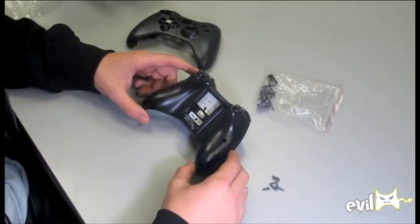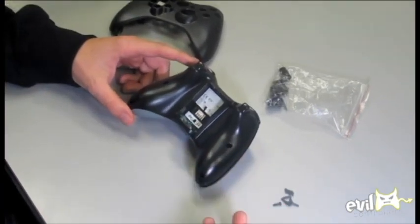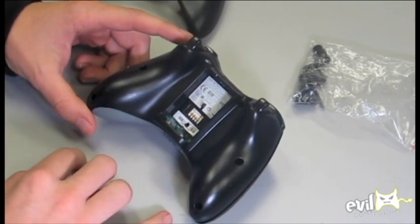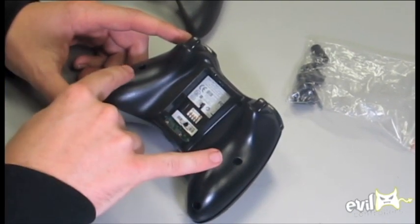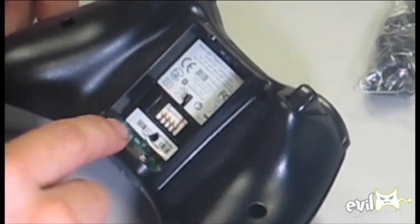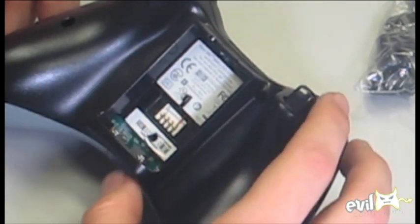What we have here is your Xbox 360 controller. What you didn't see me do is I just unscrewed the seven screws from the back of the controller — two located at the bottom, two in the middle, two at the top, and then there's one that you've got to be careful you don't forget about. It's the one right there in the center.